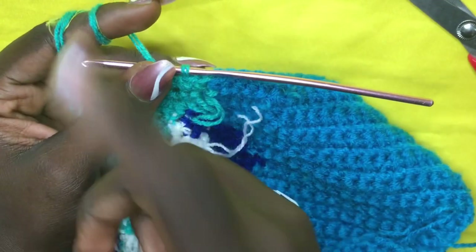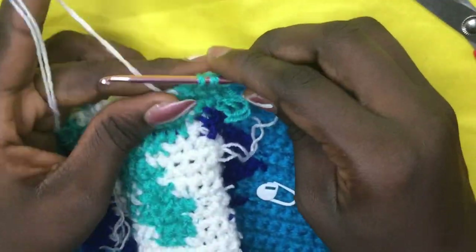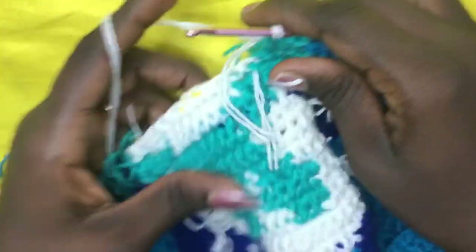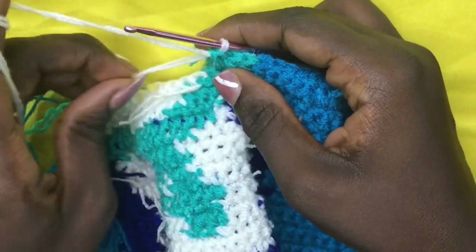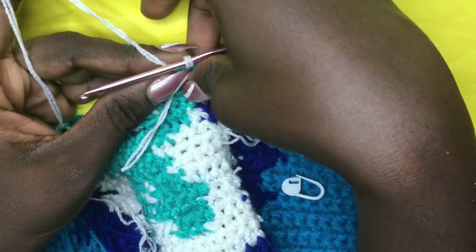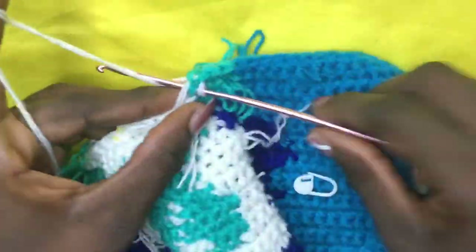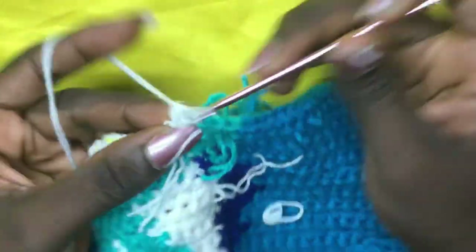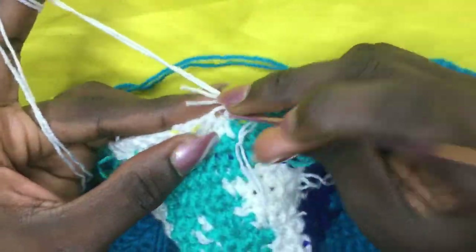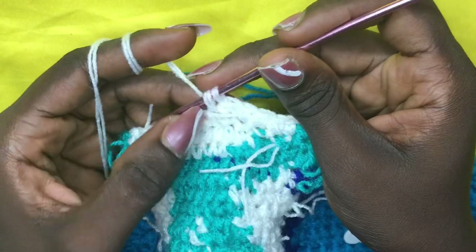Make a total of three greens: one, two, three. On the third, leave two loops and incorporate your white — do a total of six whites. You can cut off the green, yarn over, pull through. This is where the white was left from the previous row. Either carry along the green or leave it — I'm just going to work with white for a total of six.